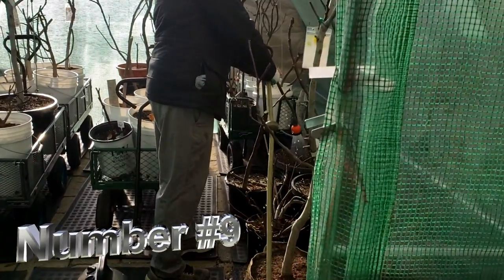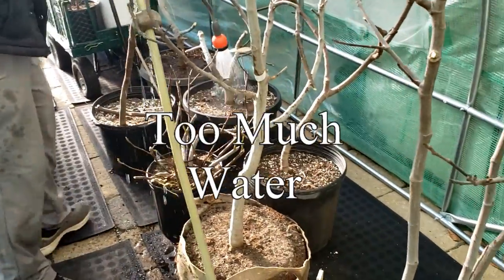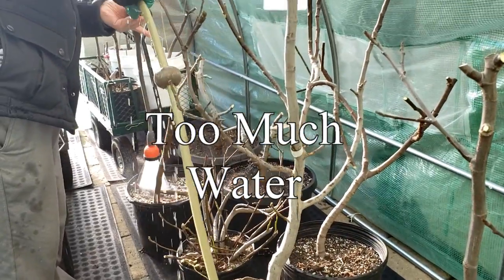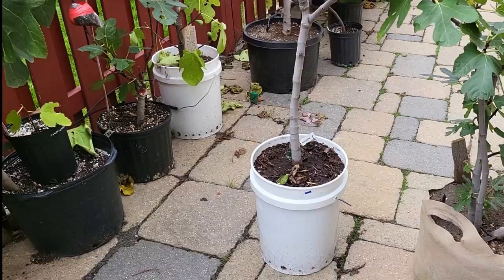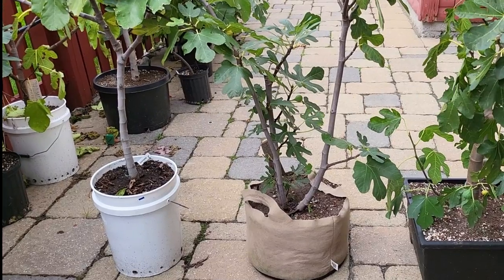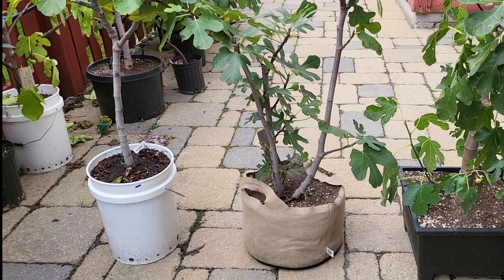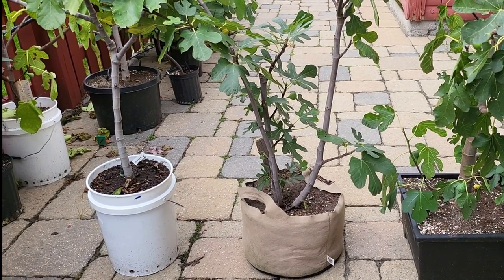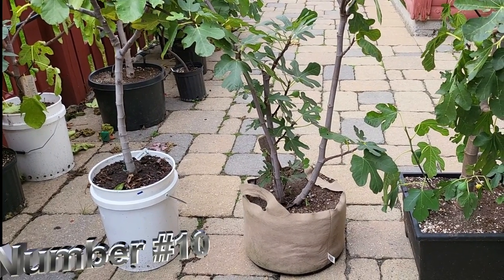Number nine is too much water. Figs generally don't like it too wet — too much water can cause root rot and hinder your fig production. Many growers like to add holes in the bottom of their pots to get excess water out. Also, too much water will remove the nutrients from your planting medium — all your nutrients will come out with the water. So be careful about overwatering.